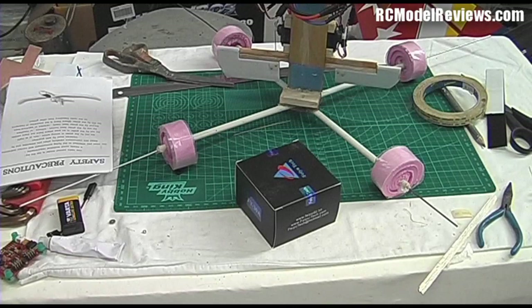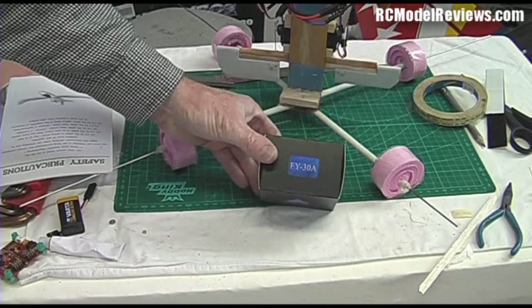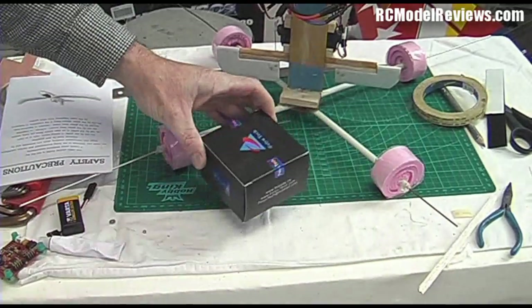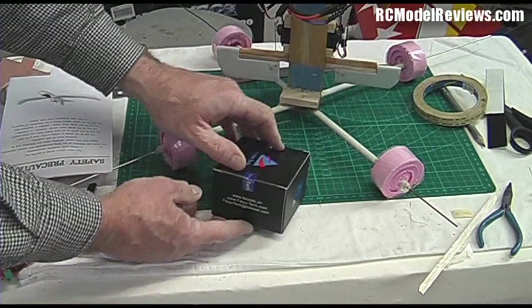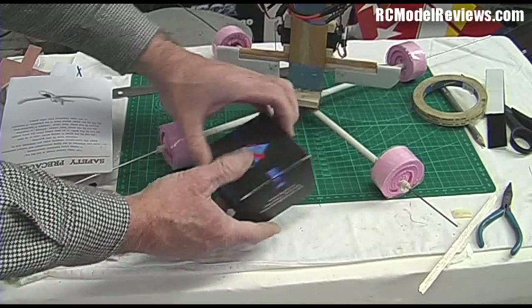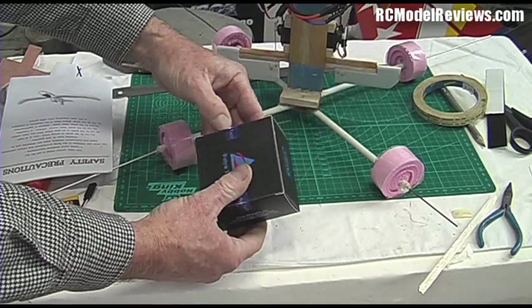Today on RC Model Reviews, I'm going to take a look at a new product that was sent to me by FYTECH. There it is, the FY30A. Now this is a replacement for the FY20A, which is a gyro and accelerometer based stability system for RC models.